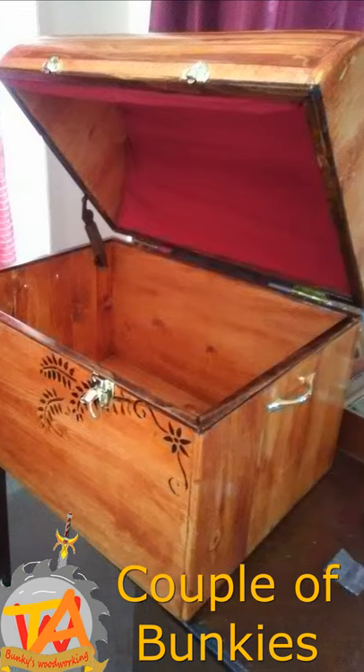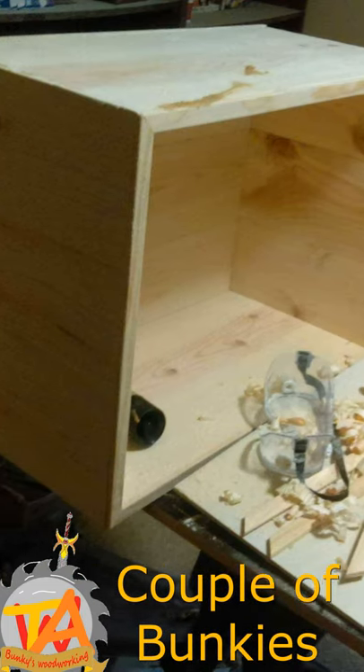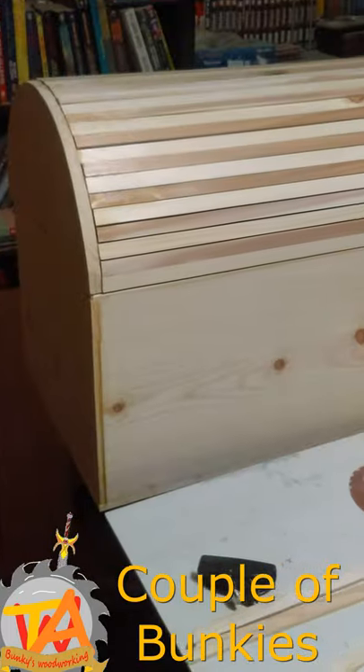Welcome to A Couple of Bunkies. Today's video is about a treasure chest we made for one of our friends.